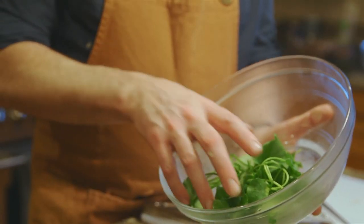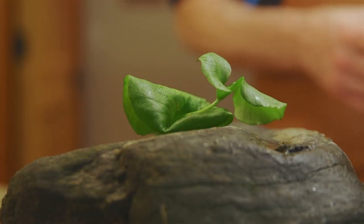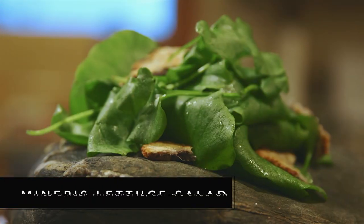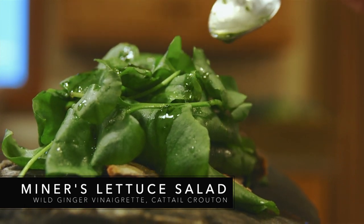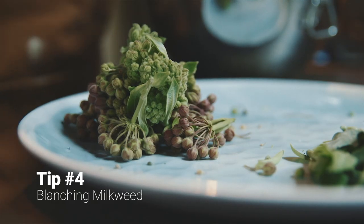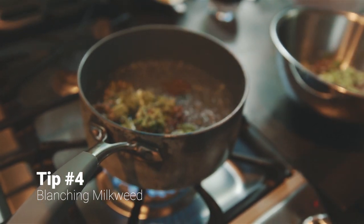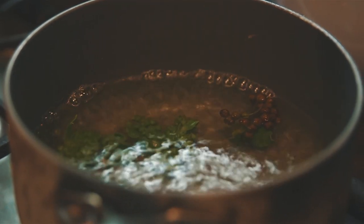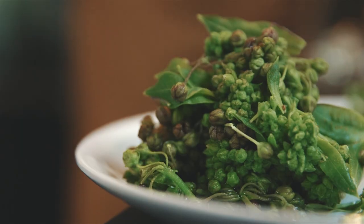I'm always so pleased with my trick of using warm water to refresh greens. Works like a charm every time. Blanching and refreshing greens is something so common in the regular kitchen. Vegetables of all sorts — carrots, cauliflower, spinach — you cook in boiling salted water, and then to stop the cooking process immediately, you drop them into iced water.